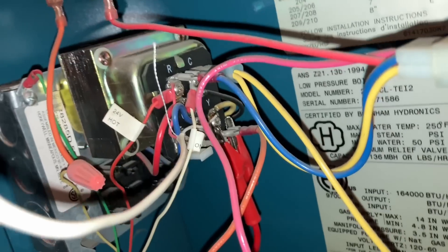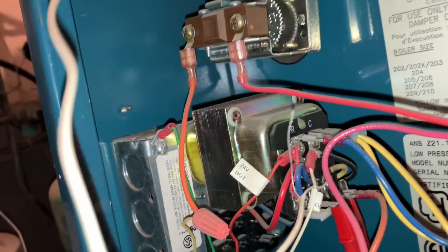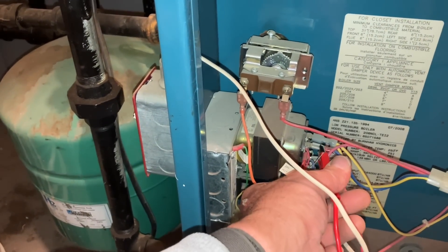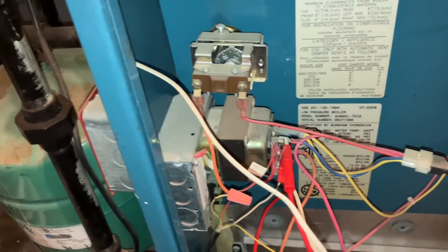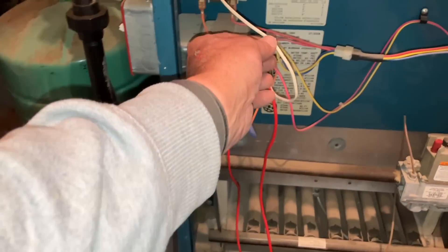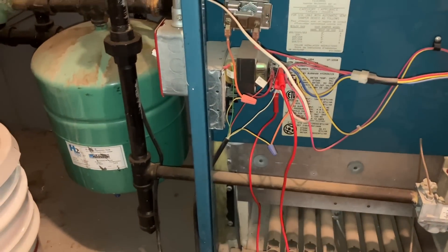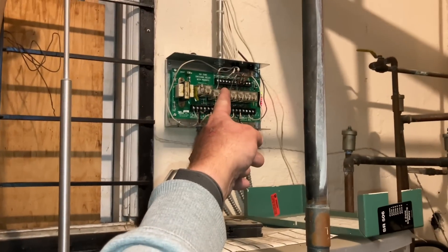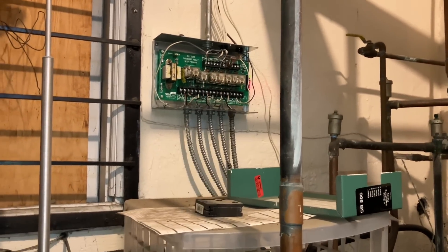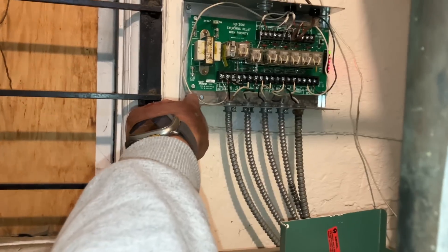Let's troubleshoot this boiler. I've got a jumper between TT - which is Y on our fan center relay - and I'm going to put it to R, and when I do this, look at that. So that is now making a call for heat. And this white wire is the connection to the thermostat, whether it's one thermostat or four thermostats like you have over there - so this wire is now suspect.